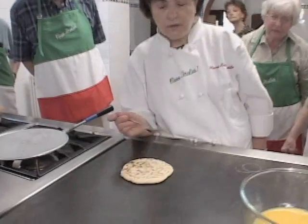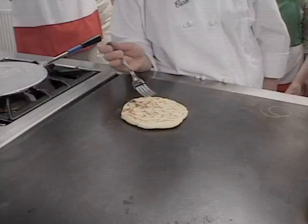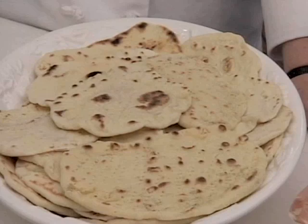Let it cool. And then this is served as an antipasto covered with some cured meats or some cheese.